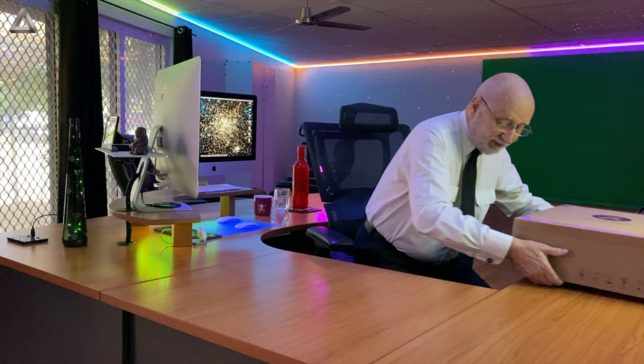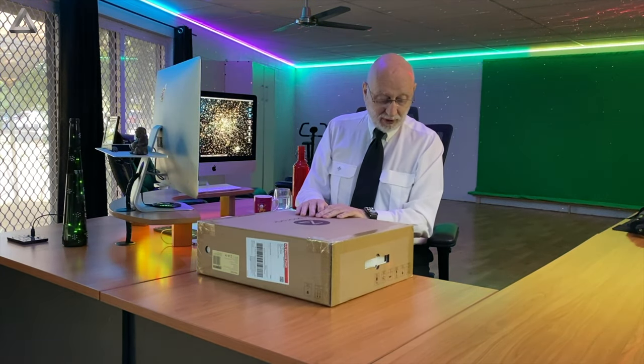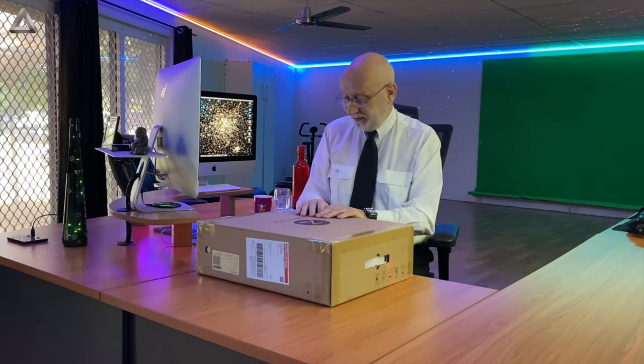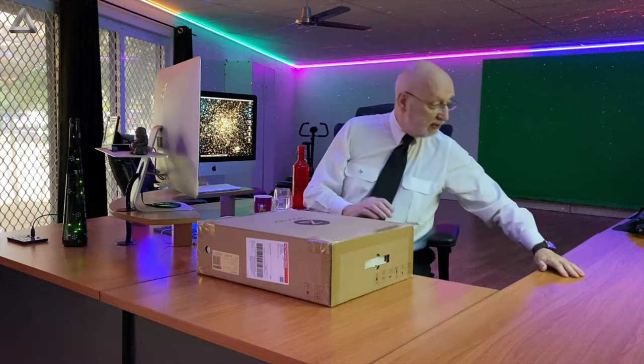There you are. I got some good news — I got a little parcel today. Have a look at this: my new Roborock vacuum cleaner, the automatic one. Let's unpack that beauty and see what we got.